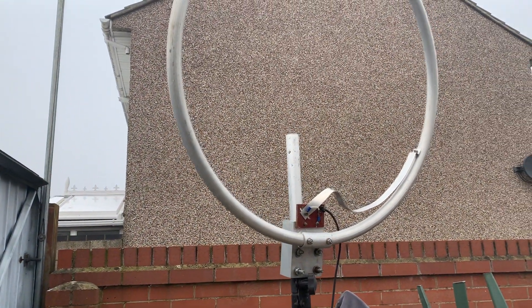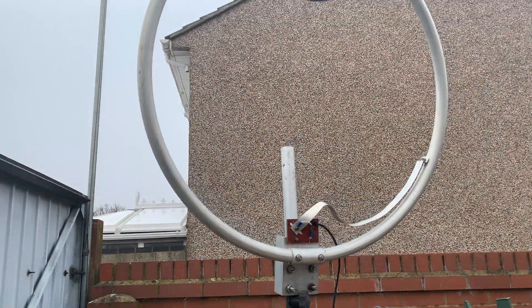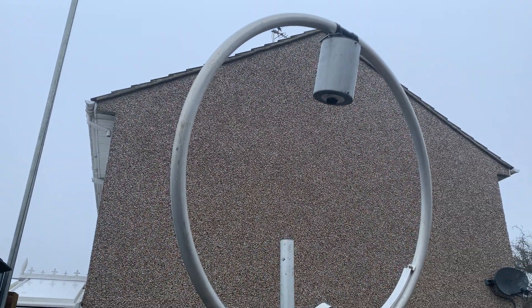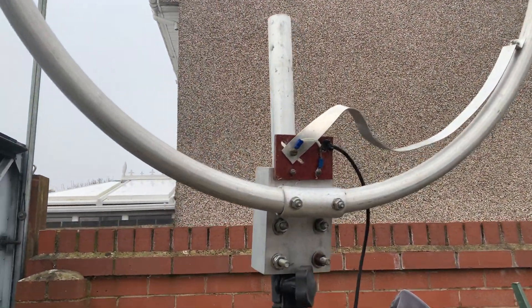Hi everyone. This loop antenna is owned by one of the members of Harwell Amateur Radio Society, but we don't know anything about it.